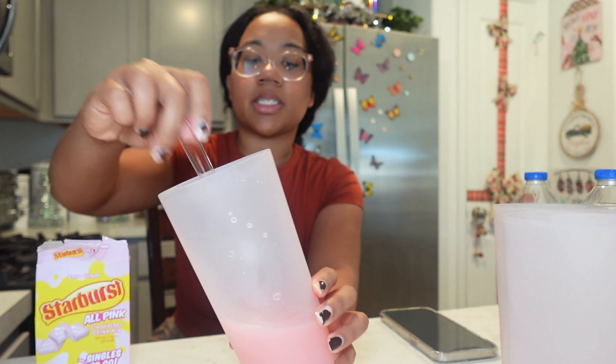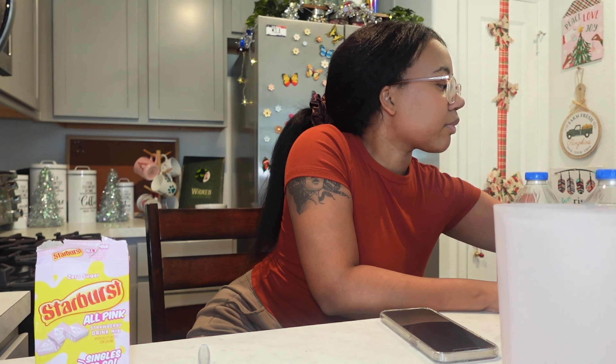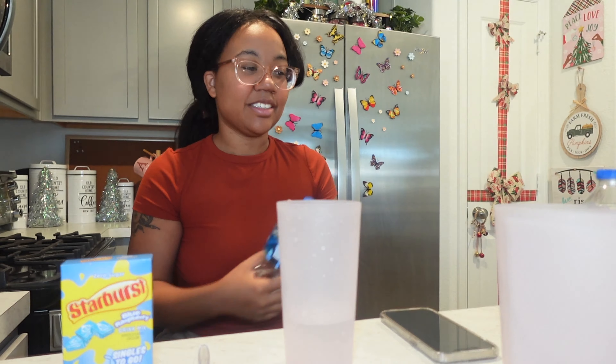The smell is so candy-like, such a strong candy smell. I see why people add syrup. I didn't add the full 16 ounces to this, but I can't imagine how watered down this would be. That's a lot of sugar — all I'm gonna say. I'm going to pour this one out because I have another Starburst one I want to try. My mom said I had to do pink, but I wanted to try the blue.